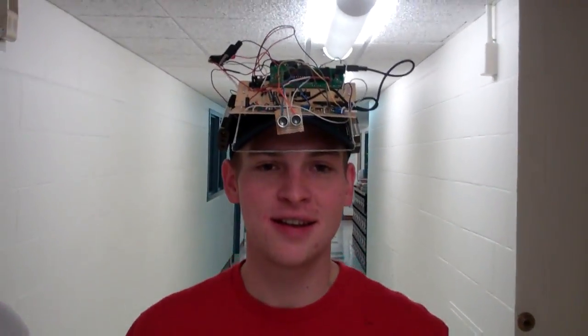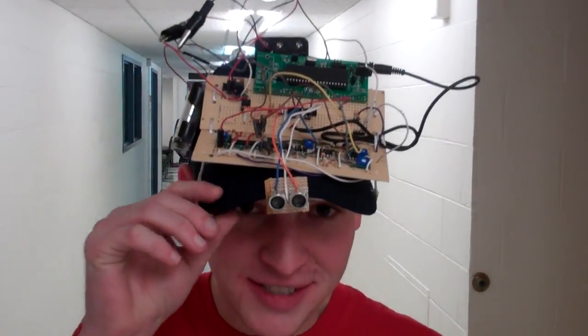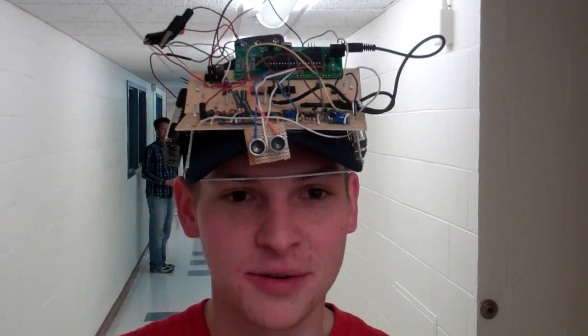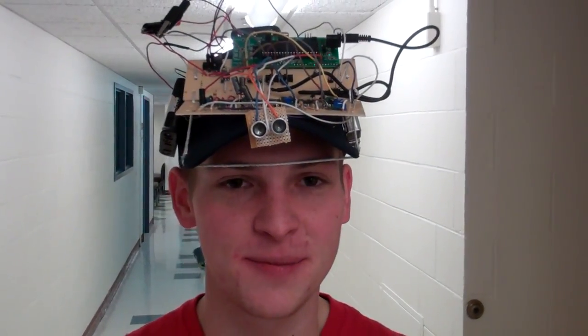We're Jeff, Andrew, and Clifford. We built the Bat Hat. This is it — you can see it. It's an ultrasonic range-finding hat with haptic feedback,